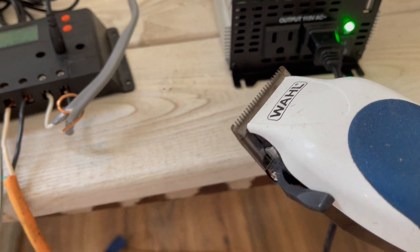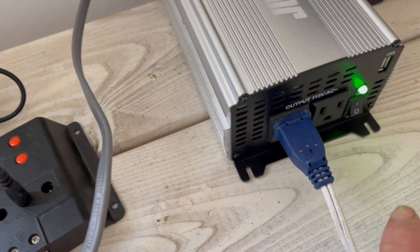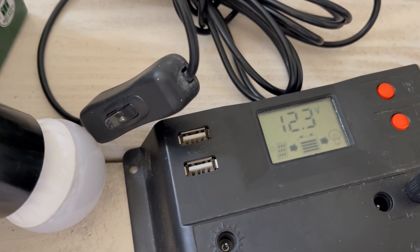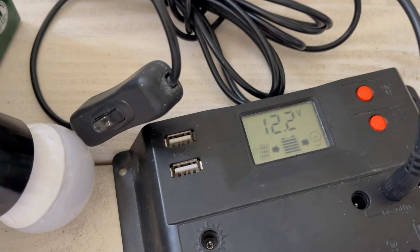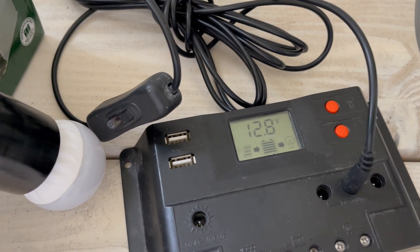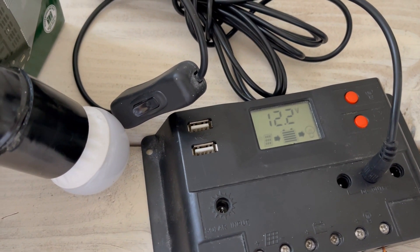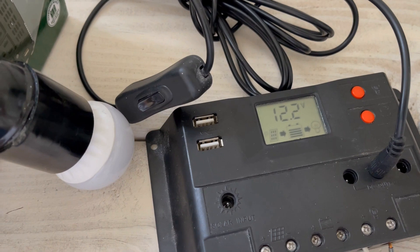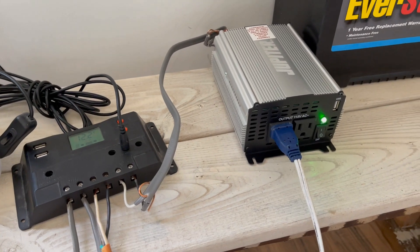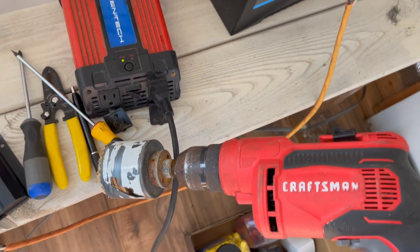Here's an old box fan plugged into the inverter on high. Look what's happening — it's already down to 12.2 volts, pulling a lot of power. It's probably a couple of amps to start that motor. If we turn it off, you can see the voltage climb back up, then when we kick it on it drops again. It took a couple of amps to start the motor, but it works good. It would probably run for a few hours if the sun stays out and keeps charging.